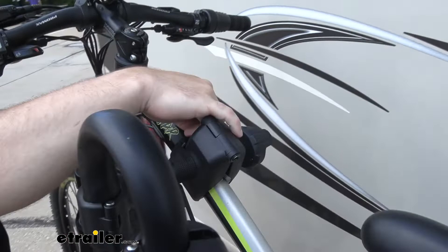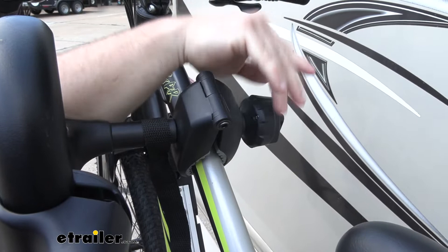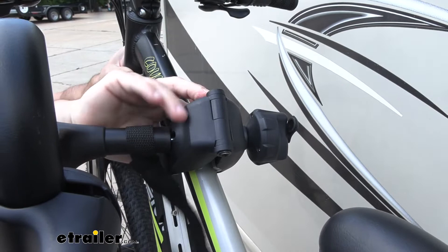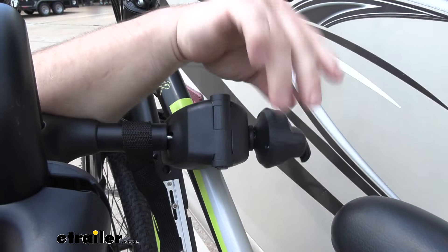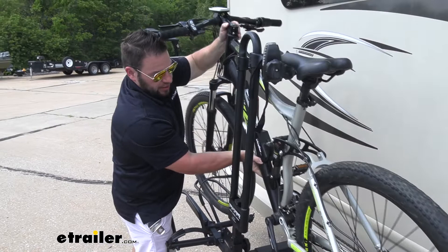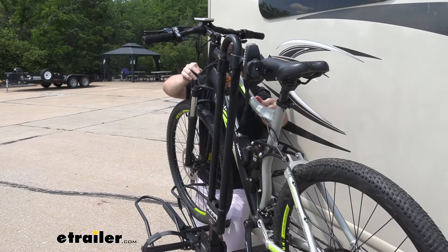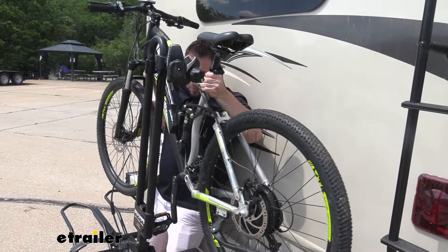Come back up here and remove the stabilization strap — it's got a hook and loop, just remove that. Holding the bike, loosen this clamp here. Get it loose enough and push it out of the way so you can just roll the bike right off the rack. Just watch out for the motorhome as you go around.